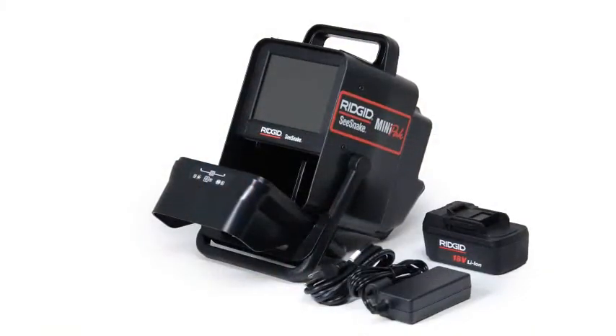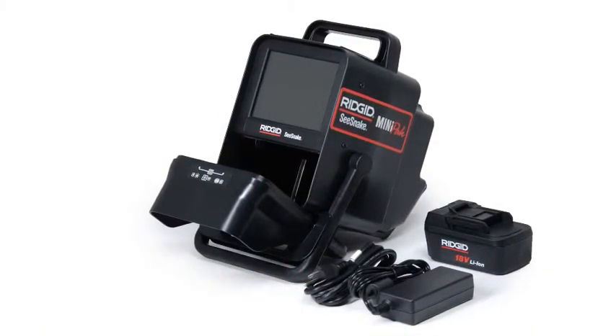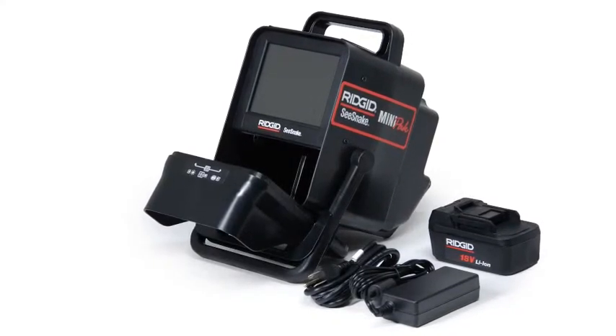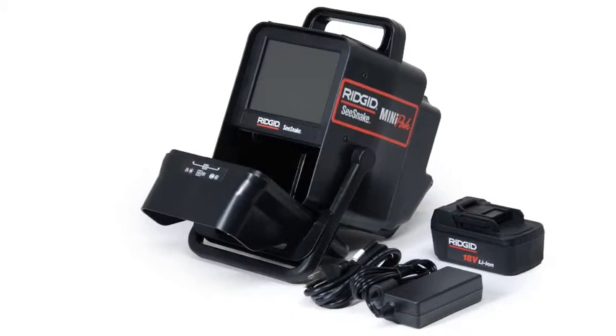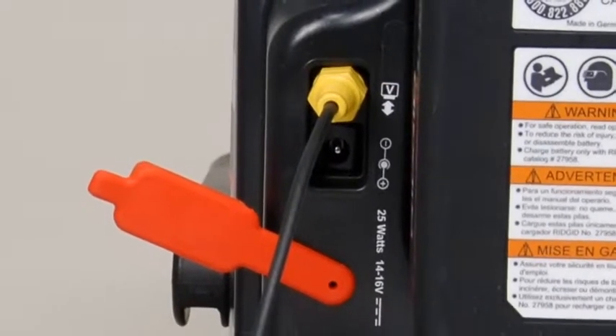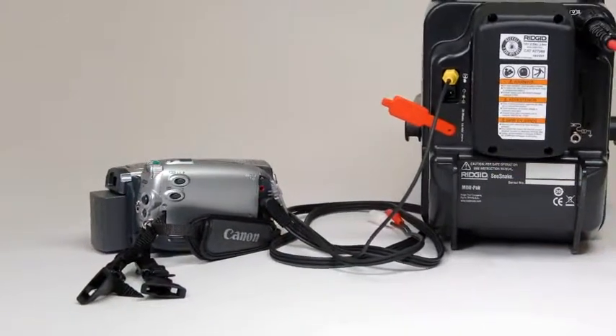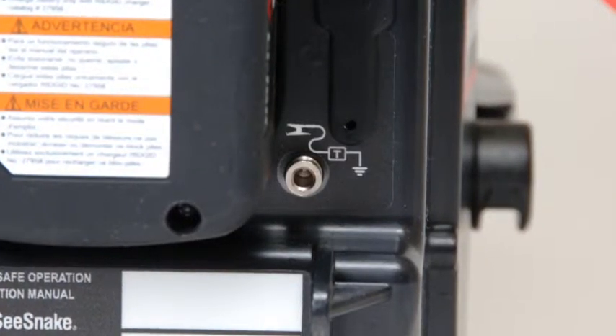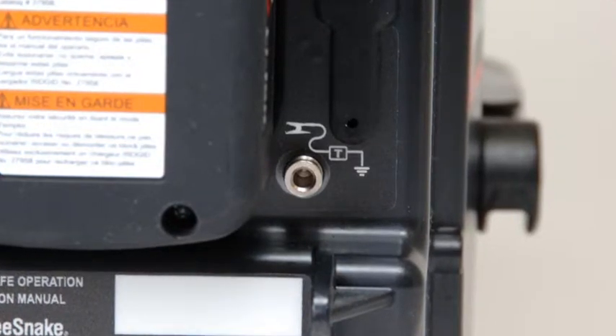The Mini-Pak has a 5-inch color LCD monitor and can operate on AC power using the supplied adapter or on battery power using the optional 18-volt lithium-ion battery. The Mini-Pak has a video output terminal for connection to an external recording device and a transmitter clip-on terminal that serves as a connection point for a rigid line transmitter.